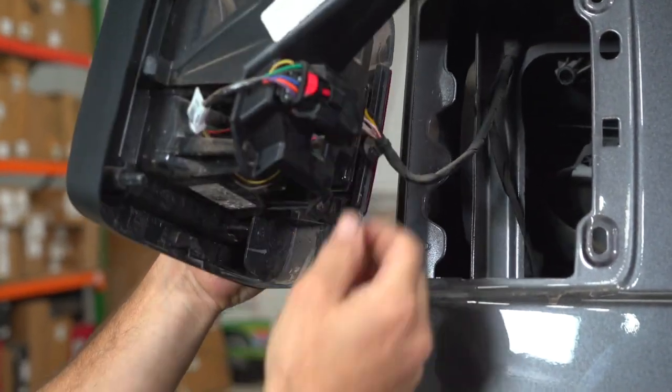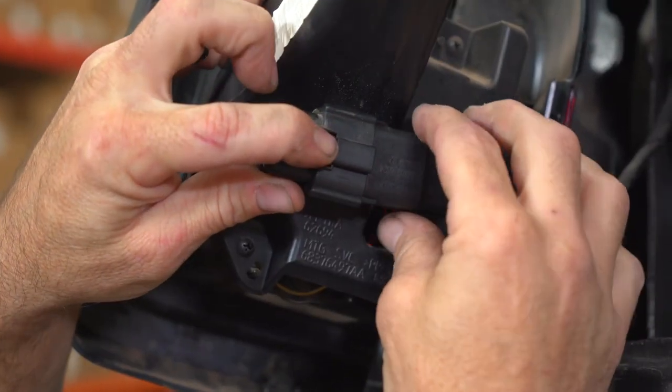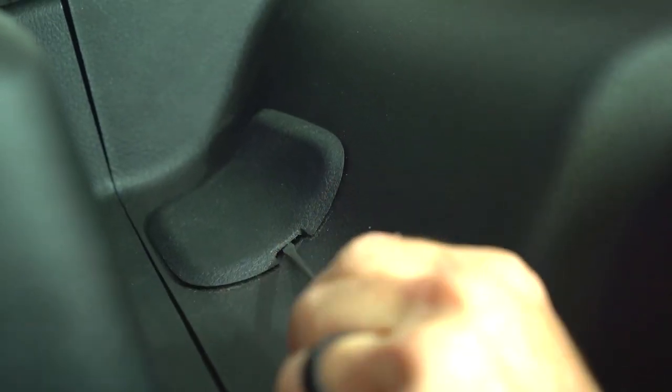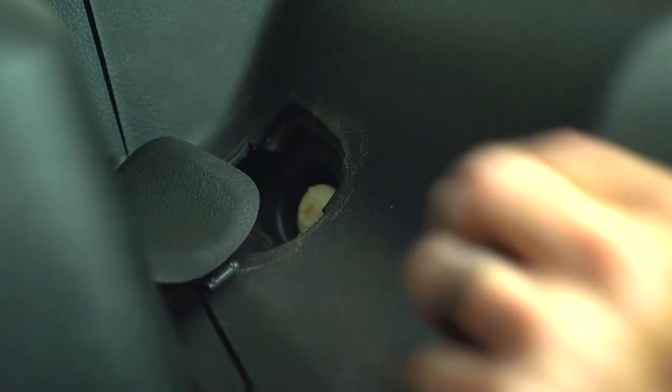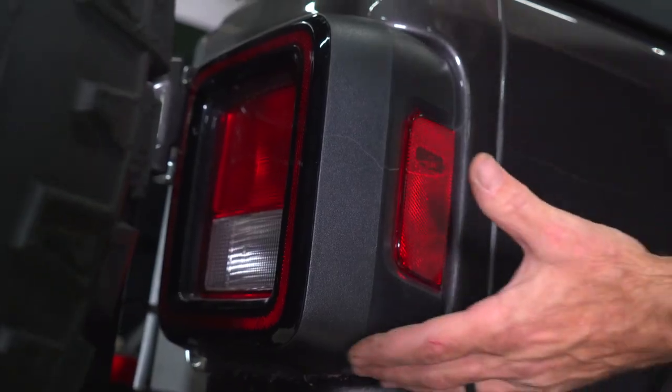Remove the tail light and disconnect the electrical connector. Go ahead and repeat for the other side.